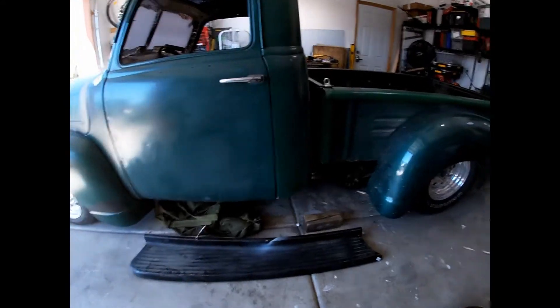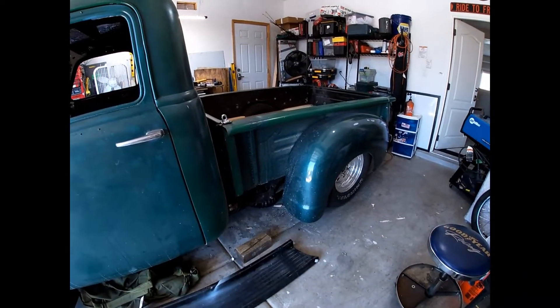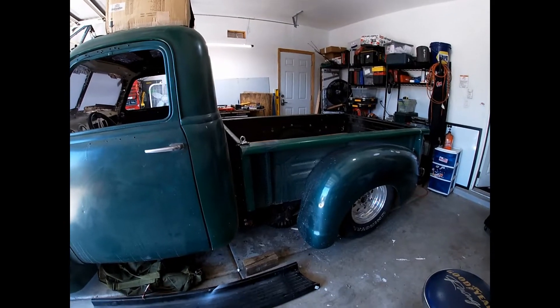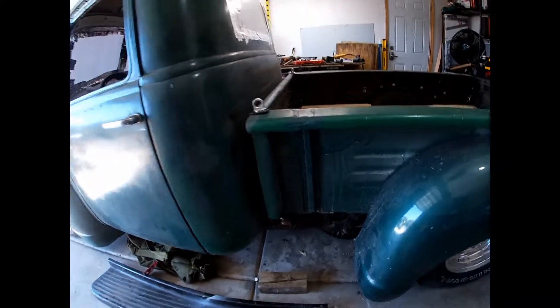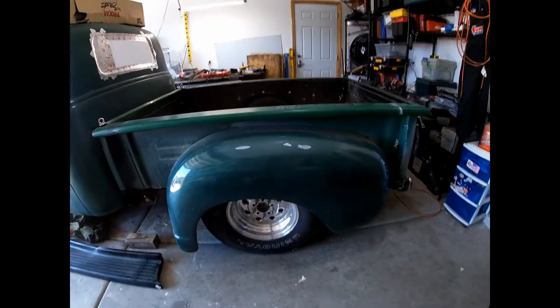Still gotta get the running boards on, and they need to be stretched a little bit. The previous owner tried narrowing the bed, we did narrow it, and then I stretched the chassis, so now the running boards need to be matched to the stretch as well.